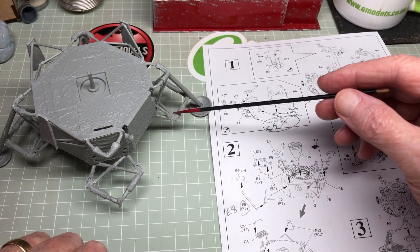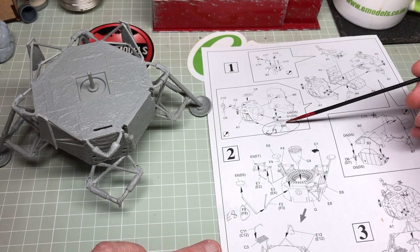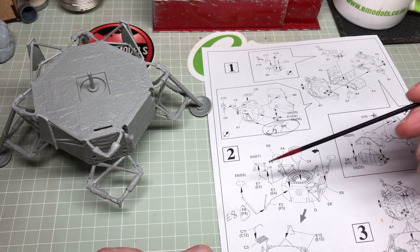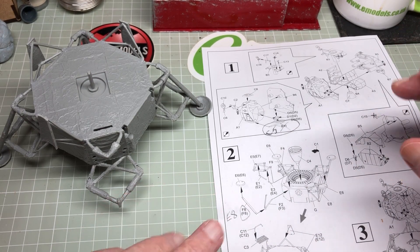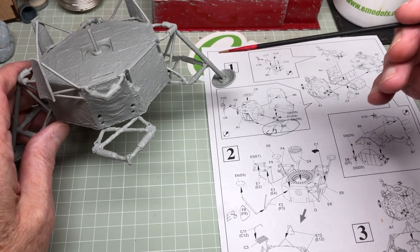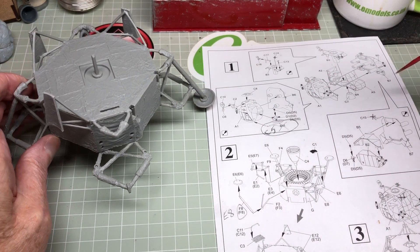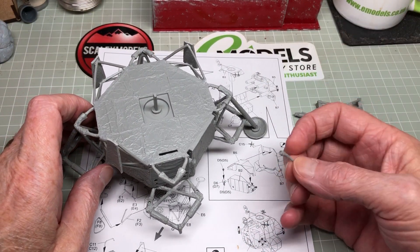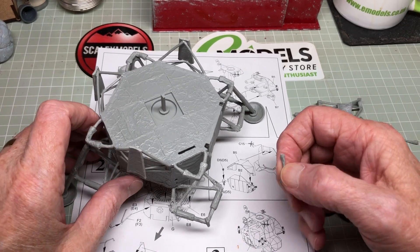Some of the parts were misnumbered - for instance B11 was C5 and F8 was actually E8. It's a bit choppy having to move them around to see which one fits best in which particular position, because some of the holes are rounded and some are actually squared off, as are the pegs that go in them.